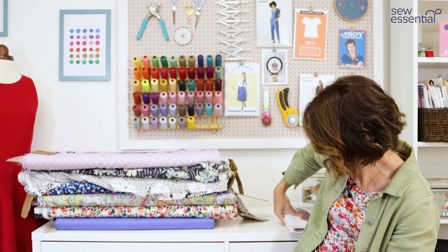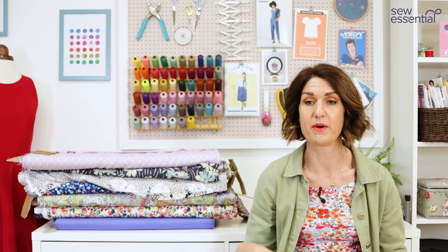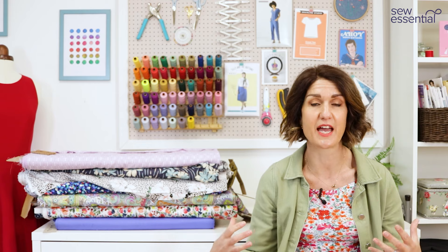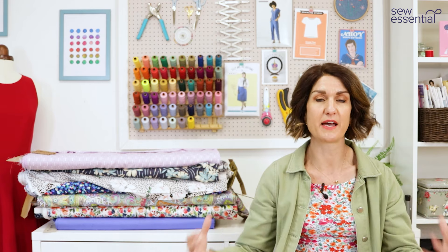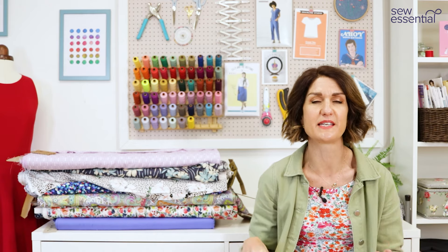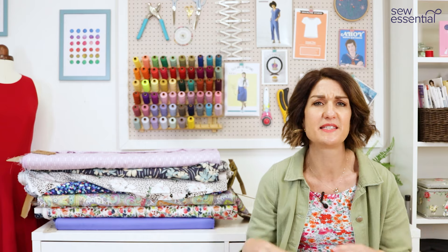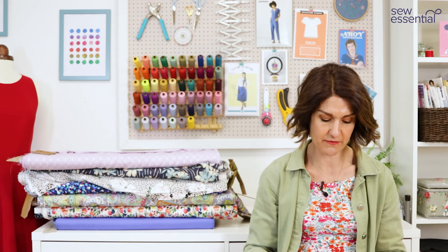For the pattern challenge, the sewing bees had to sew a blouse from vintage tablecloths. There were some beautiful vintage tablecloths and it wasn't just about the sewing — it was about the pattern placement of the embroidered designs on the tablecloth as well. It was really lovely to see people's creativity come out. We've got some patterns that are very similar to what they used.